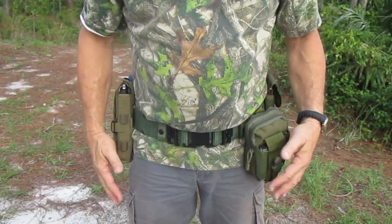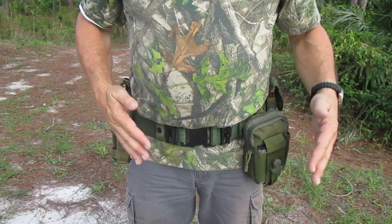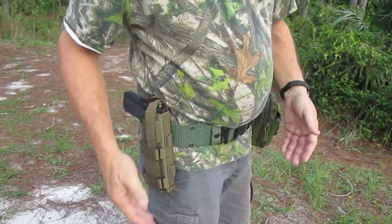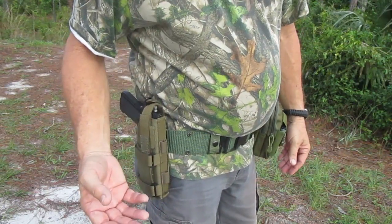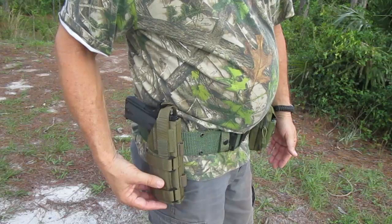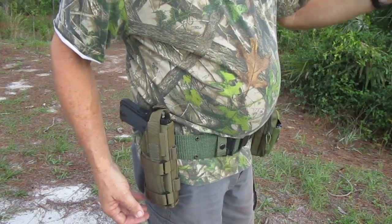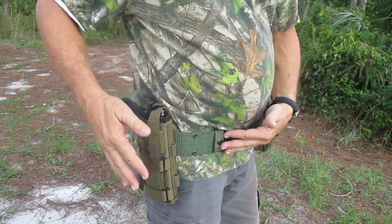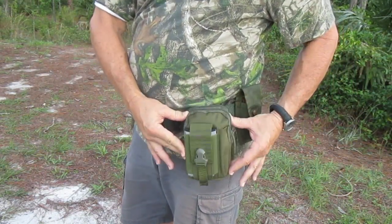The bushcraft belt system is built around the LC2 Alice web belt, and it's really minimalistic. On one side we've got our firearm, which for me is a non-negotiable item. When I'm in the swamps I'm not necessarily at the top of the food chain, so this is added security against two-legged and four-legged critters. This is in the One Tigris tactical minimalist belt holster that I reviewed in the last video — I'll put a card in the upper right corner. It's a MOLLE holster that fits really well on the Alice belt.